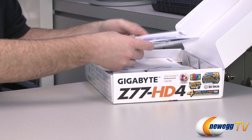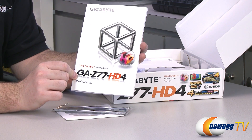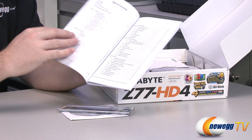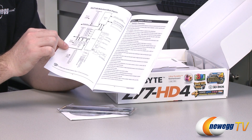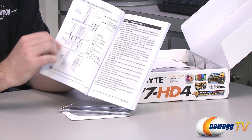Inside the box, first off, some documentation. You have the all-important user's manual, so you'll definitely want to keep this on hand while building. Inside there's a table of contents, and also a layout of the motherboard as well as a block diagram, which I always like that Gigabyte includes — it shows you what is connected to what and how.